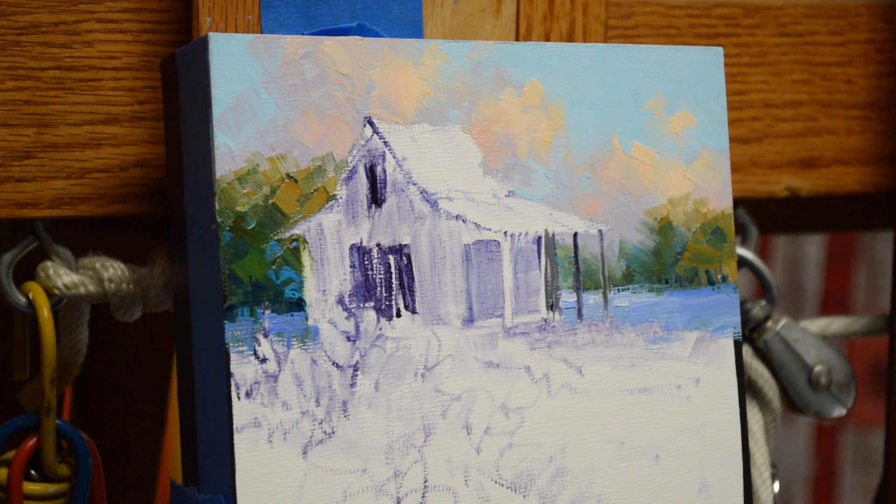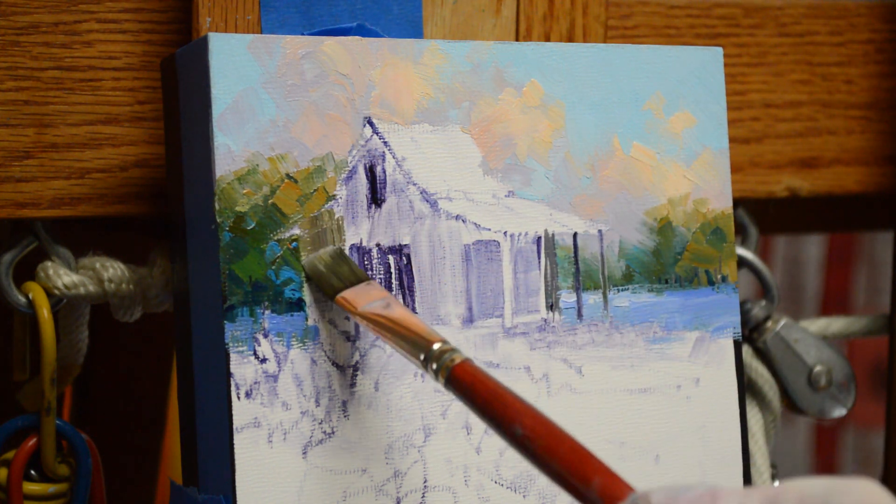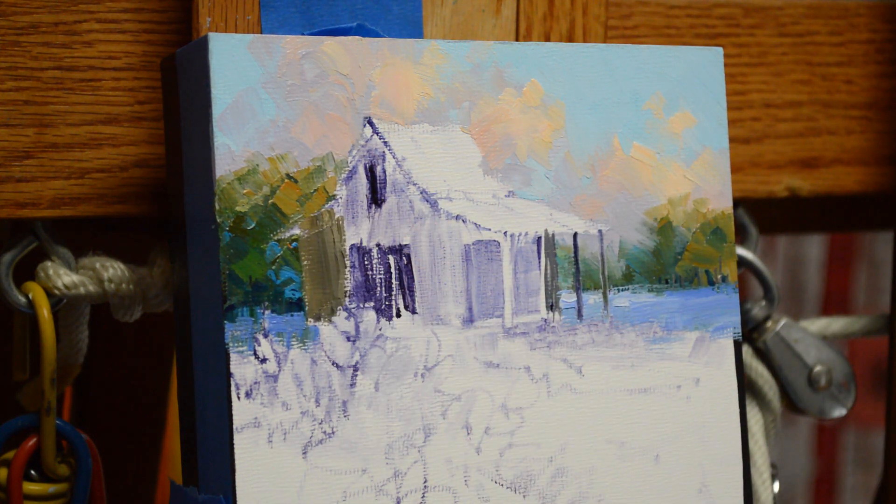Welcome back to the studio. Today I'm working on another one of my little embryos, and this is a Texas springtime scene with a barn and bluebonnets. This is just something that is so typical Texas, and it's fun to paint.